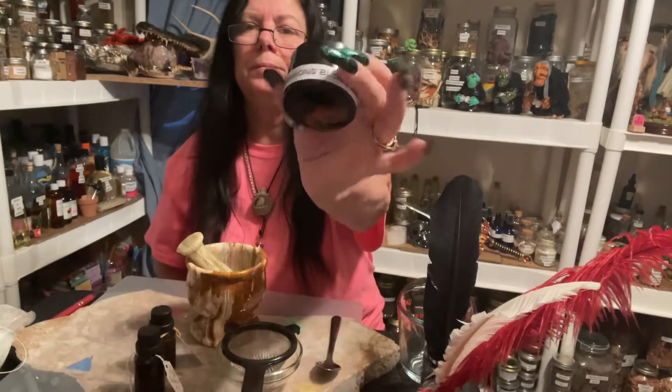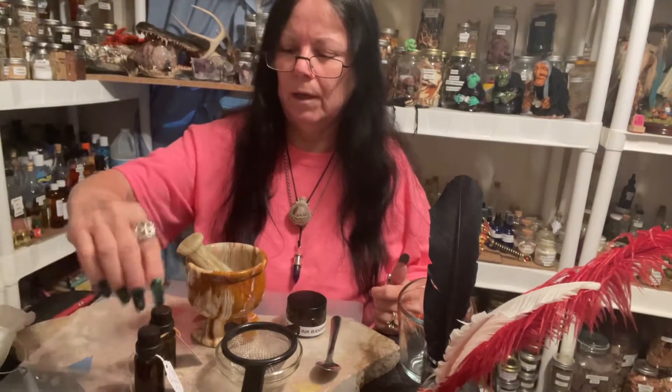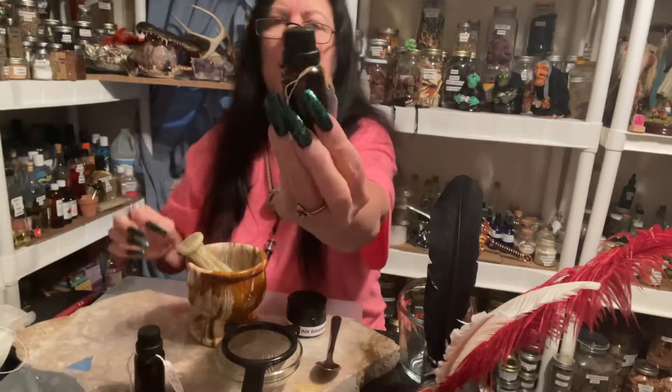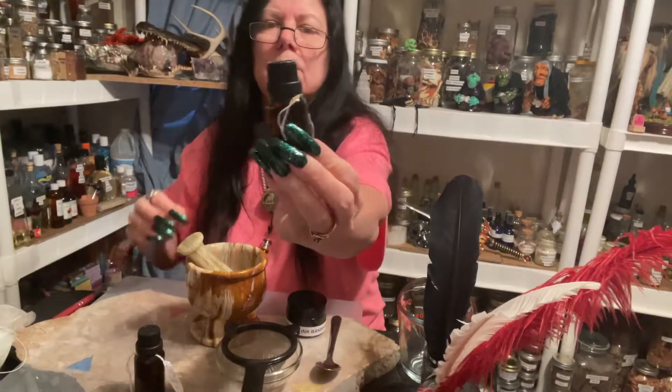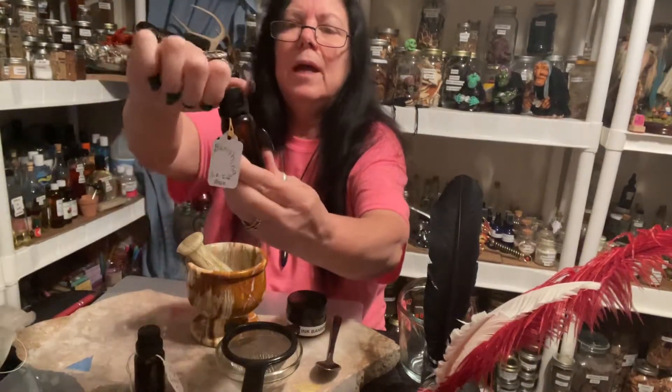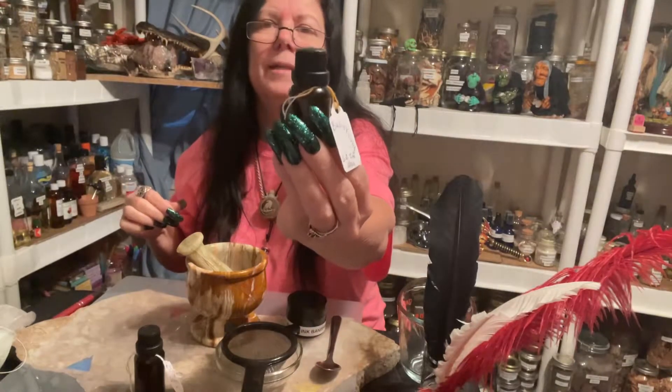The reason I'm doing the dragon's blood ink separate from the other two is so I can give you a few more examples. After I turned the video off, I went ahead and topped it off with the liquid to make sure it was completely full. Then I got the tag and wrapped it around the bottom part of the seal and closed it up really, really tight. If you don't close them up really tight, you'll come back after 24 hours and the isopropyl will have evaporated.